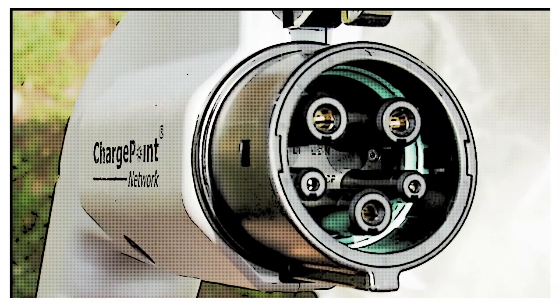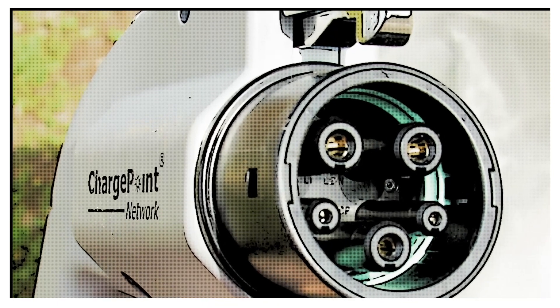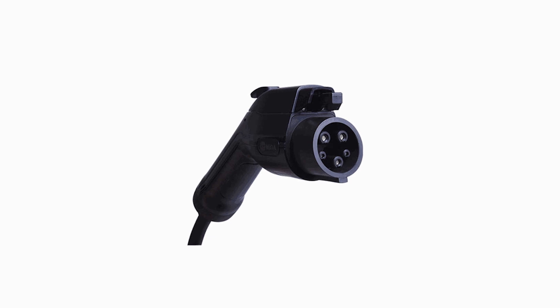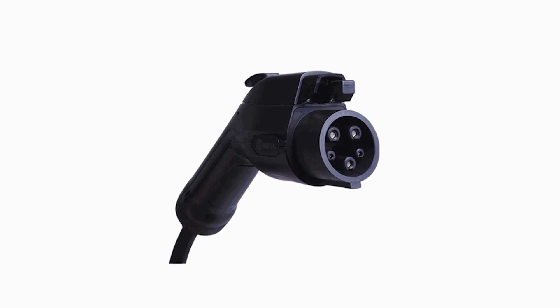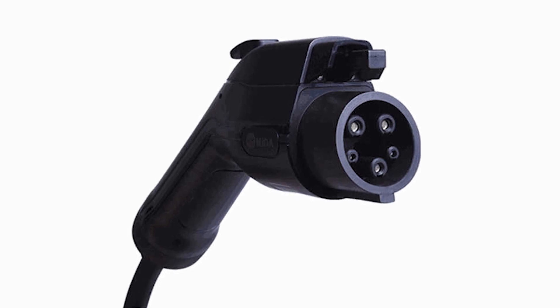Let's kick things off with the humble Type 1 or J1772. It's the socket that my US viewers know so well. This type of connector is circular. It has five separate pins for delivering the AC current, the signaling and the earthing. Although still used in Europe by some older EVs like the Nissan Leaf and the Mitsubishi Outlander — that's a plug-in hybrid — it's mostly used in the US where it is the standard.